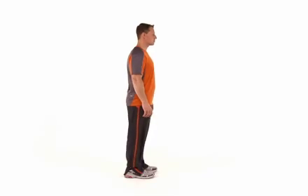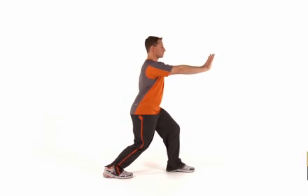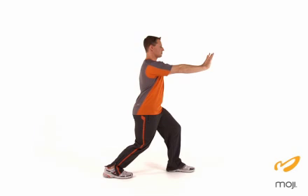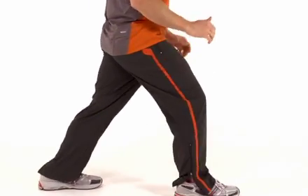You'll start shoulder width apart in split stance. Bend the front knee and the back knee, keeping the heel into the ground. Feel the stretch in the lower part of the calf and hold for 30 to 60 seconds. Repeat on the other side.